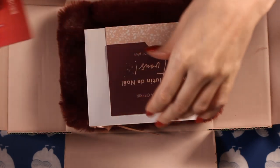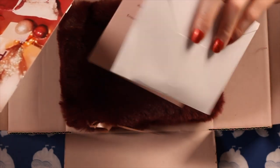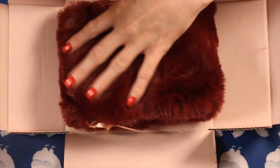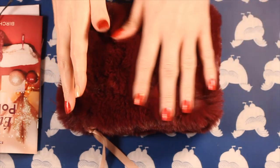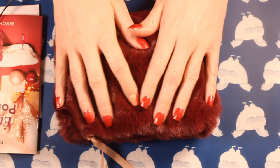There seems to be other things in here too. A little envelope. Two little envelopes. And then the booklet. And then, obviously, this lovely makeup bag filled with treats. Spend the holidays in beauty, I guess. It's quite full, as you can see. A lot of fur though. It's very nice.